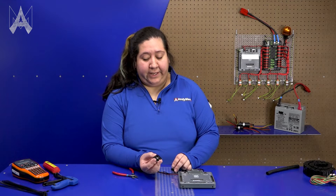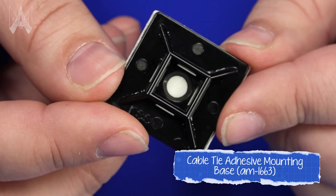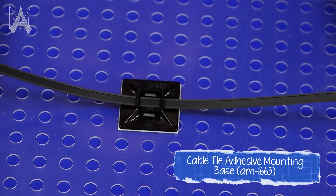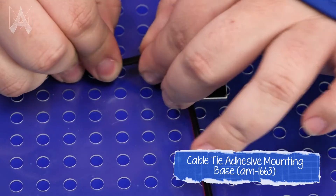One useful item are these mounts for cable ties. This will allow you to attach a cable tie to your robot that will secure the wire into place. This one has an adhesive back and is about an inch by one inch in size. Once this is attached to your robot, you can place the cable down over the cable tie holder, put the cable tie through, and secure it down to your panel.